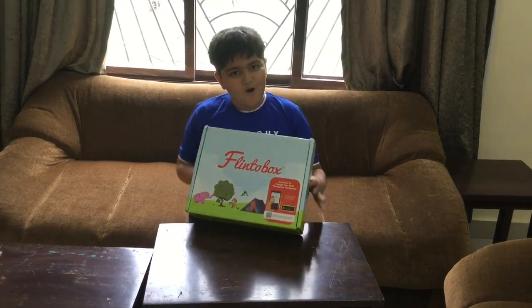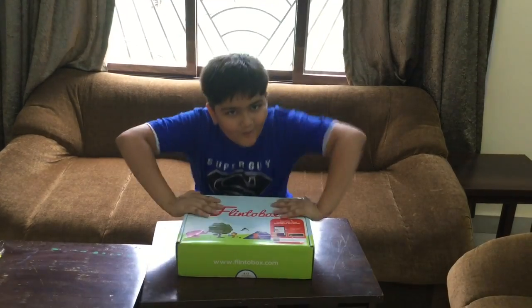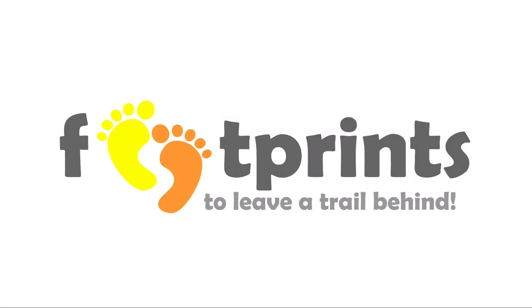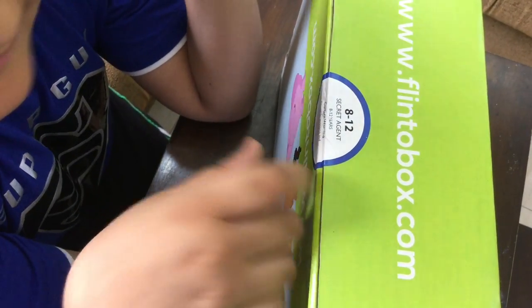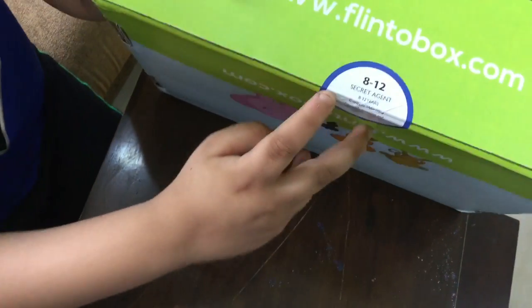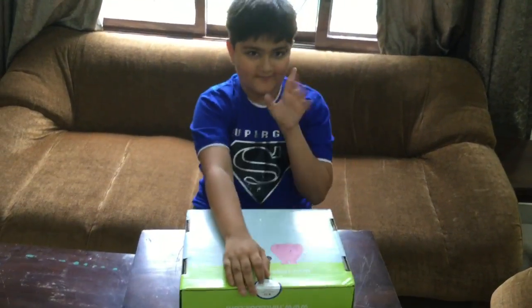Flindle box opening for the first time on my channel! I am opening a box — this is for 8 to 12 years and I'm 10 years old. Today's theme is Secret Agent. It's even written here: 'Secret Agent.' Come on, let's open this!